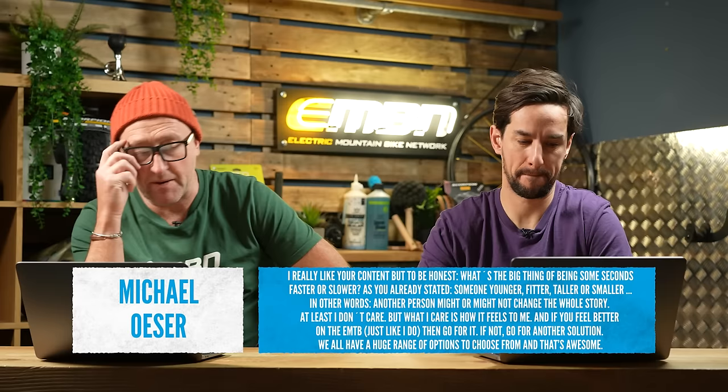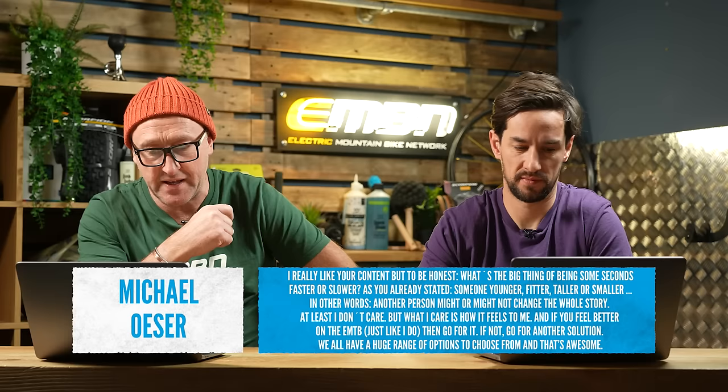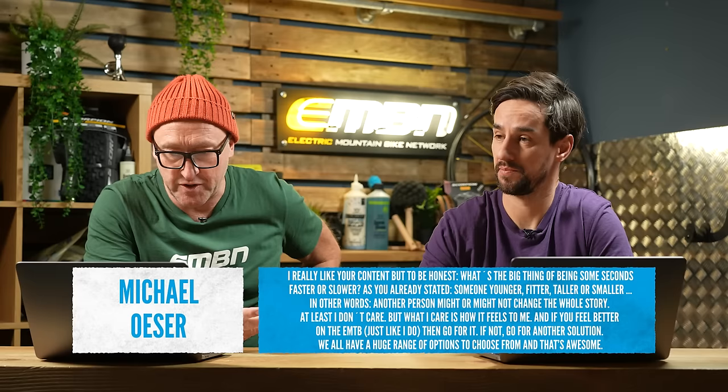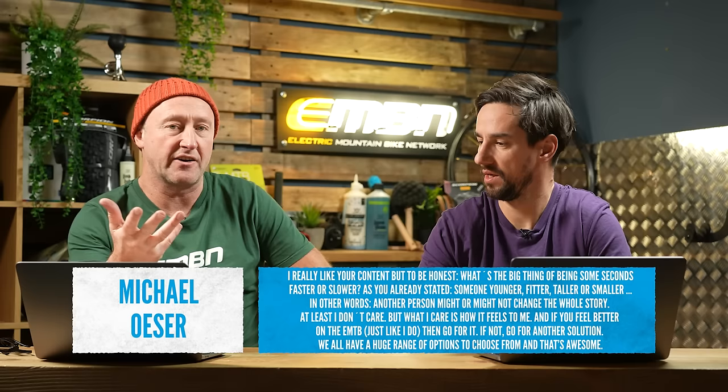A comment from Michael Loser about the mountain bike versus e-mountain bike video at Madonna de la Guardia in Finale — riding the Pivot Firebird versus the Canyon Strive: 'What's the big thing about being a few seconds faster or slower? Another person might change the whole story. I don't care.' Agreed — it was really about the experience and handling of the bikes downhill, not the times. Two seconds is nothing. One occasional frustration with e-bikes is being above the assist speed limit when you really want to pedal, which can feel marginal on all-mountain terrain.